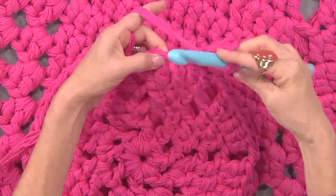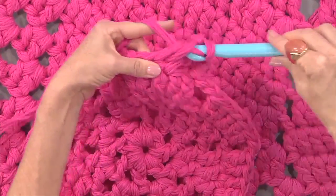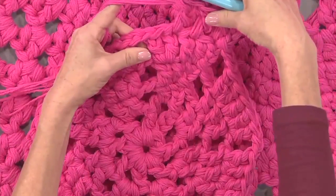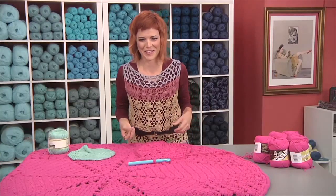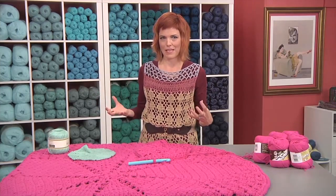I'll show you again. Yarn over, insert, yarn over, pull through two loops once, pull through two loops twice. And then it goes really quickly, of course. And then you get this cool pop of color, and it really is a statement piece.